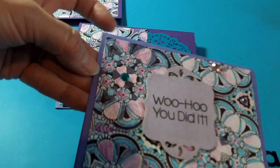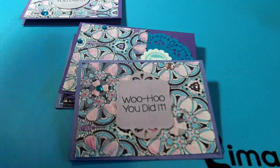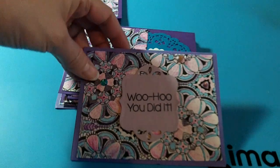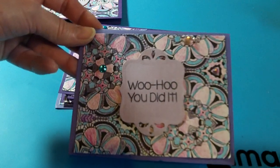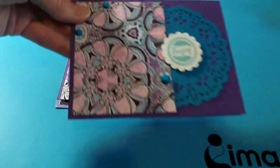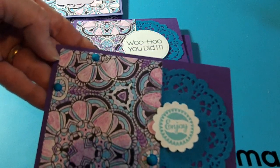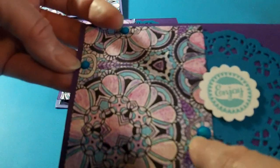This one here I used the same Dollar General bling, and then I used a different Spellbinders die with that same stamp. I'm sorry about the glare — my lighting isn't the greatest; it's a really dreary day here. So it says 'Woohoo, you did it!'